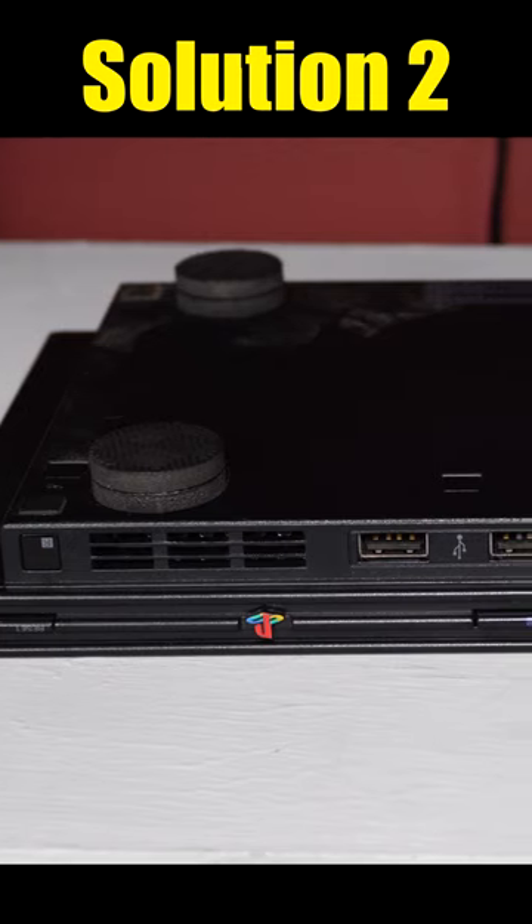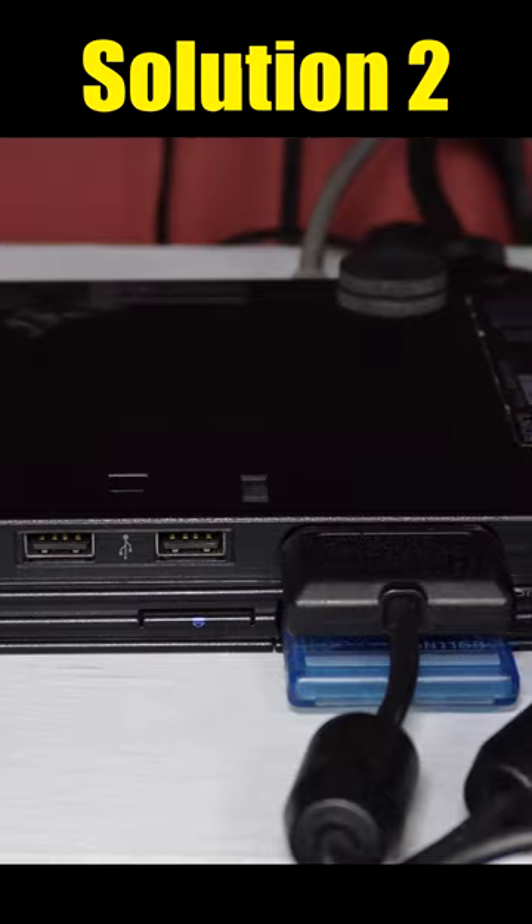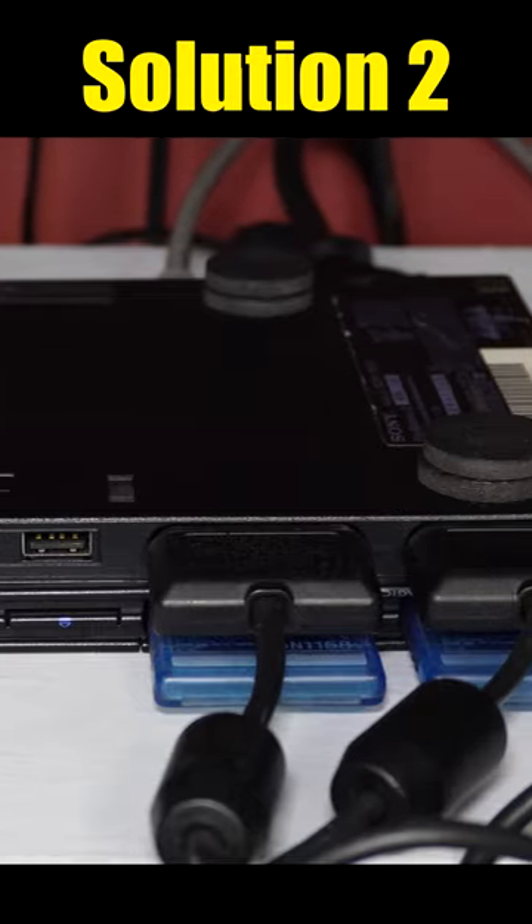If that doesn't improve your situation, try playing with your game system upside down. It sounds odd, but it may solve your issue because it puts pressure on the door sensors.